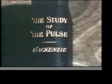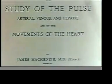In 1902, Sir James Mackenzie published his classical work entitled The Study of the Pulse, Arterial, Venous and Hepatic and the Movements of the Heart. This superb book can still be obtained and makes exciting reading.